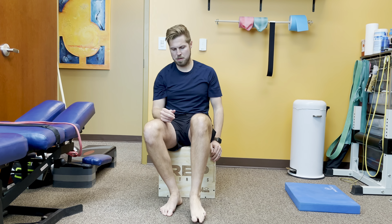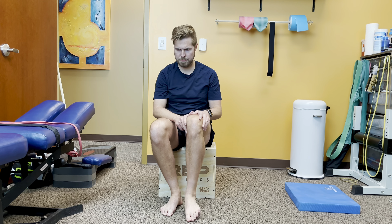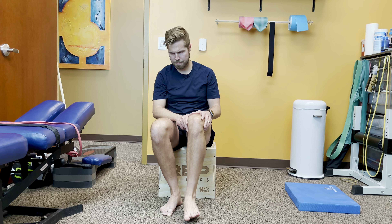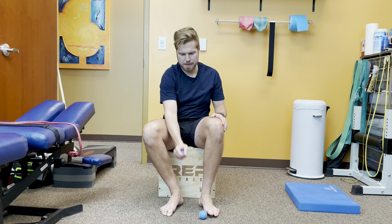One thing I see a lot of people do is they tend to extend their toes upwards when they do this. That makes the plantar fascia a little tight, so I actually tell them to curl their toes under, or keep them straight as you roll over.